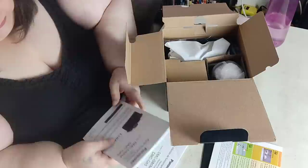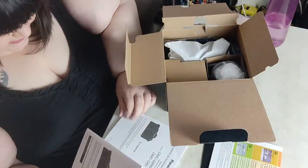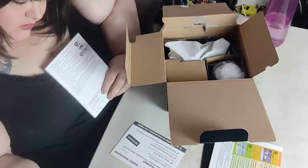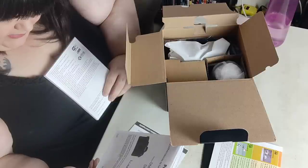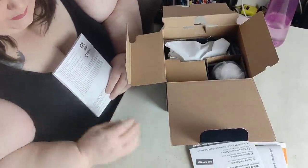Basic owner's manual, yeah that's what we want. To be perfectly honest I don't even know what language that is - could be Spanish, could be French. I'm completely ignorant.